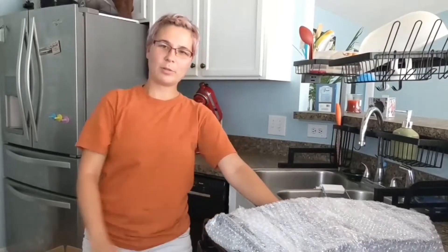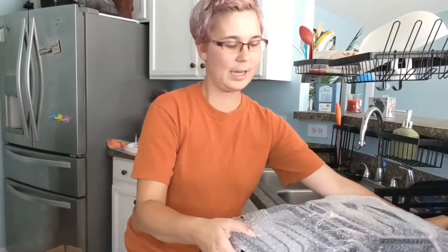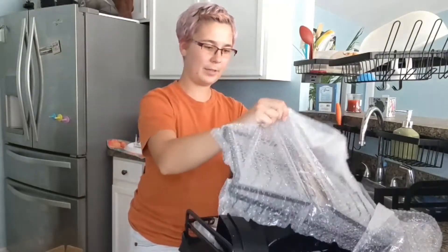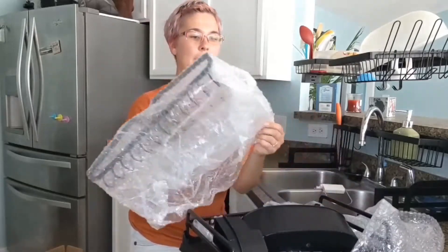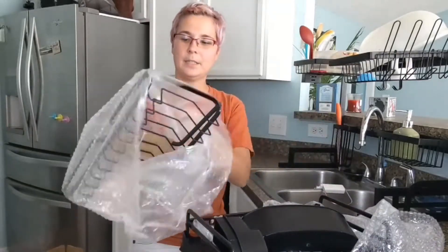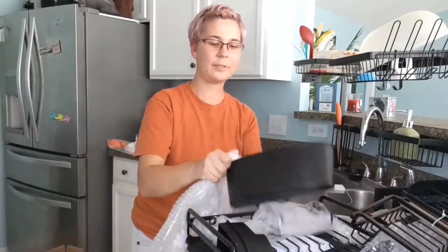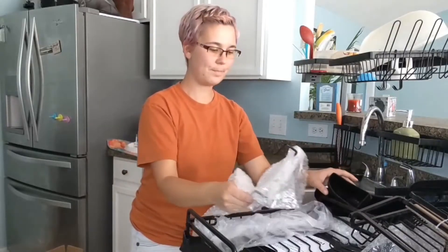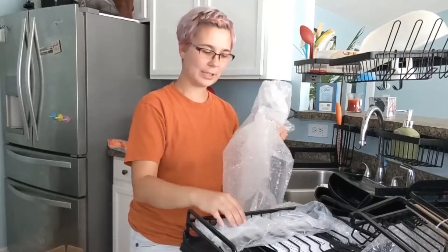Hey guys, today we are reviewing this foldable dish rack. Let me show you all the pieces that come with it. It comes with this and it comes with the basket itself, the little utensil holders — there are two of them — and all the pieces that you need to put this together.